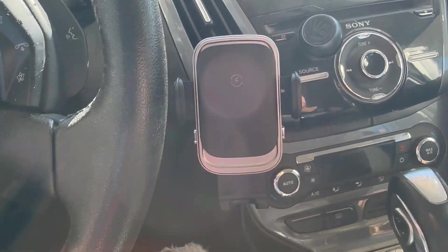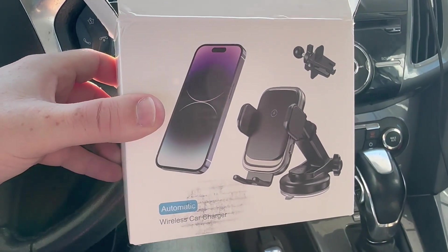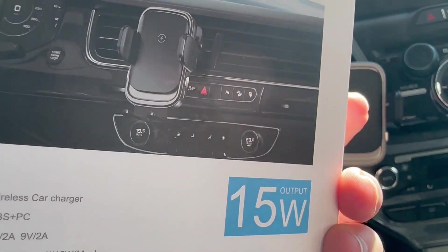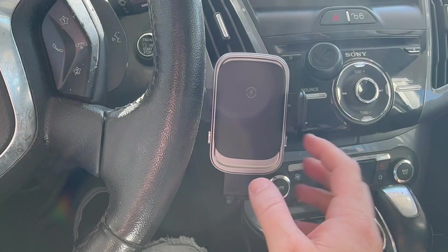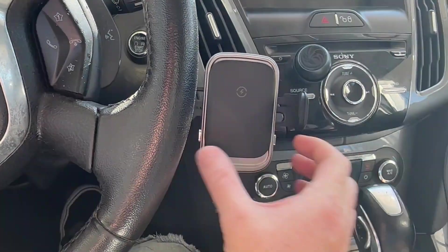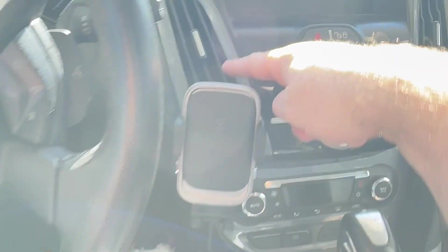I have this wireless car charger — this is the box it comes in. It does say 15 watts, but this is going to be dependent on the output you have. What's really cool is you have these two buttons, and you can press either one — it doesn't matter which side.